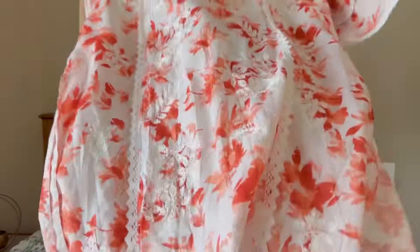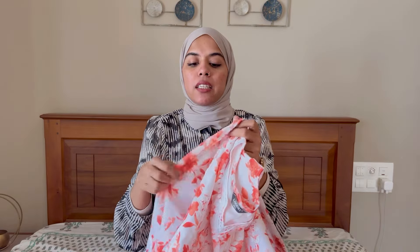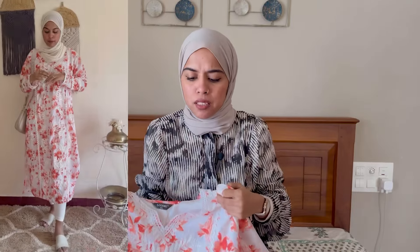So first, let's start with this beautiful kurta. It is a cotton blend with crepe material. There is a material on the other side as well. I see it as double-XL.